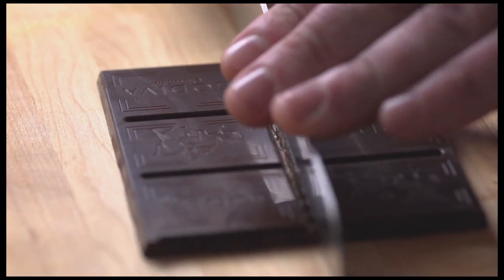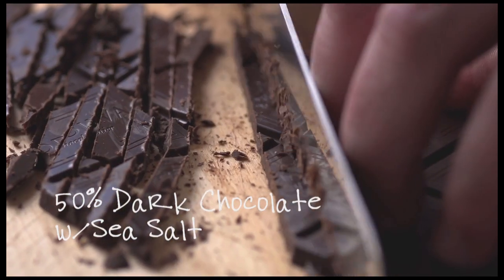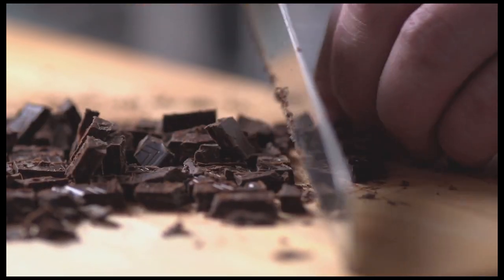I start by chopping chocolate. Godiva is 50% dark chocolate with sea salt. Working with chocolate gives you a lot of freedom. You can kind of manipulate it any way you want and if you do it right you're probably going to end up with something pretty delectable.